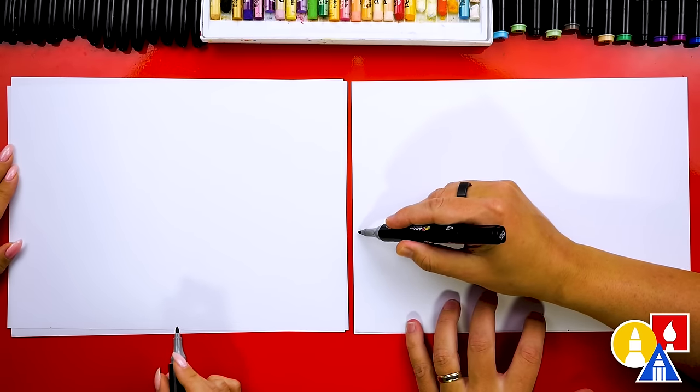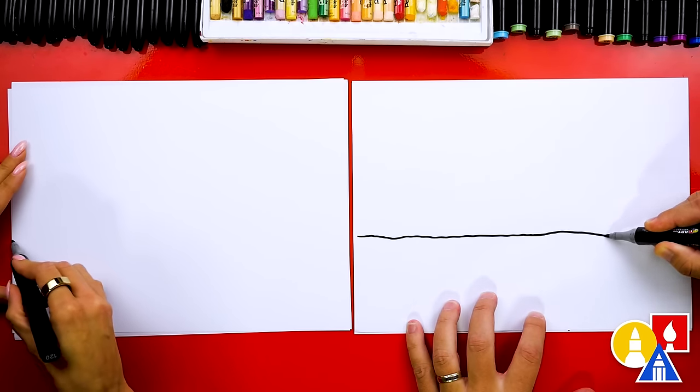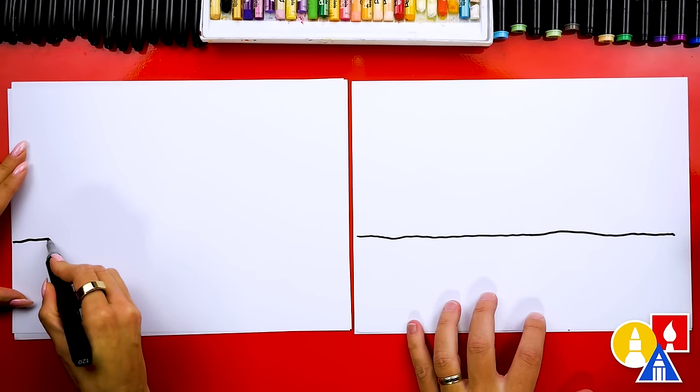So let's first draw the water. We're going to draw it right here across our paper, and I'm kind of drawing it wiggly and wobbly for the water.